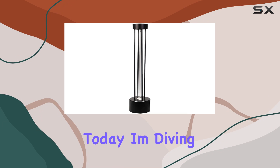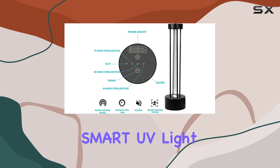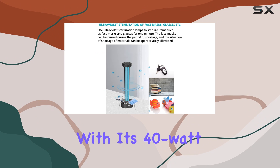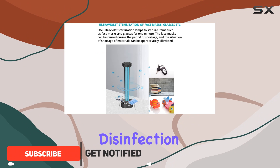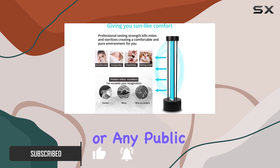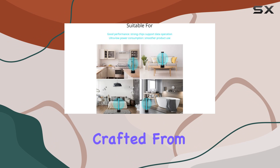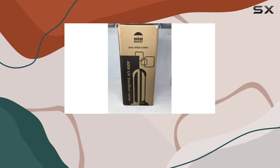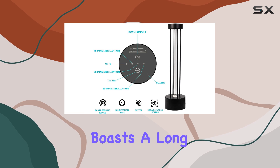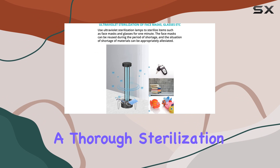Hey there, folks. Today, I'm diving into the world of home sterilization with the WBM Smart UV Light Sanitizer. This nifty device packs a punch with its 40-watt UVC germicidal disinfection blue lamp, making it perfect for keeping your home, office, or any public space squeaky clean. Crafted from quartz material and emitting a 254 nanometers wavelength, this UV lamp boasts a long service life and high transmission rate, ensuring a thorough sterilization effect.